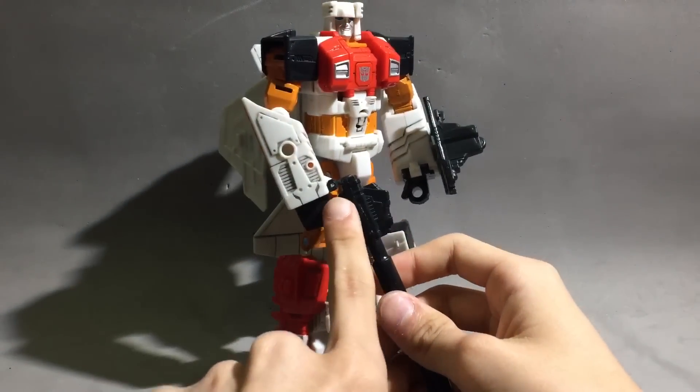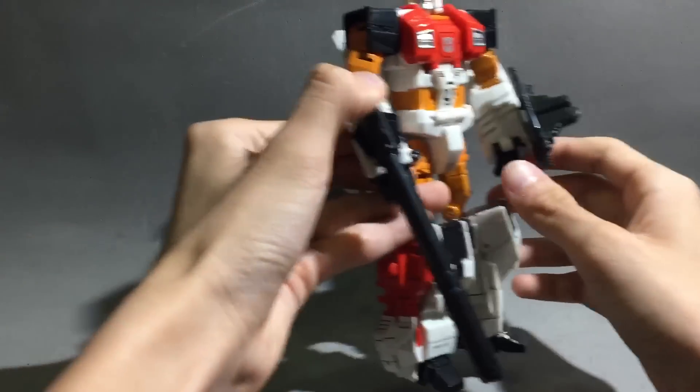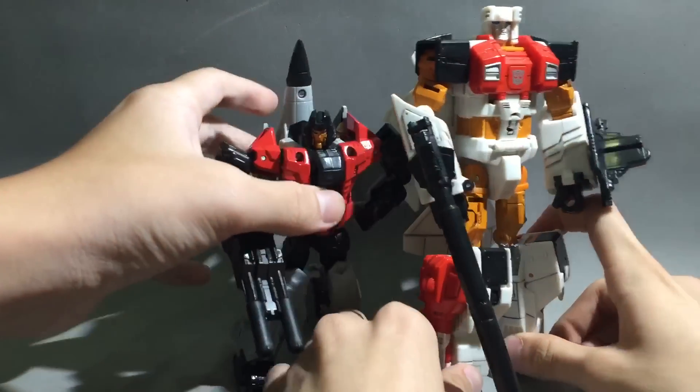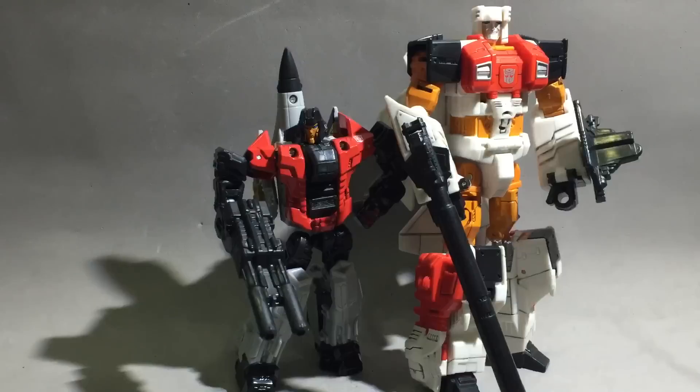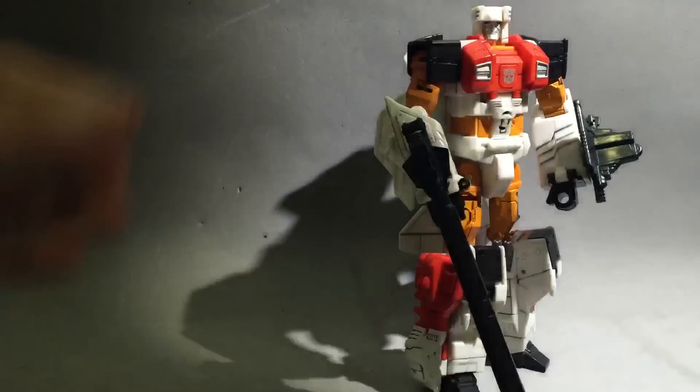Problem with the figure number one: the gun doesn't actually go in all the way because of the hinge right here, but it looks really good to fit on the side. Here we have a comparison with Skydive, his buddy in aerial combat, as an arm.